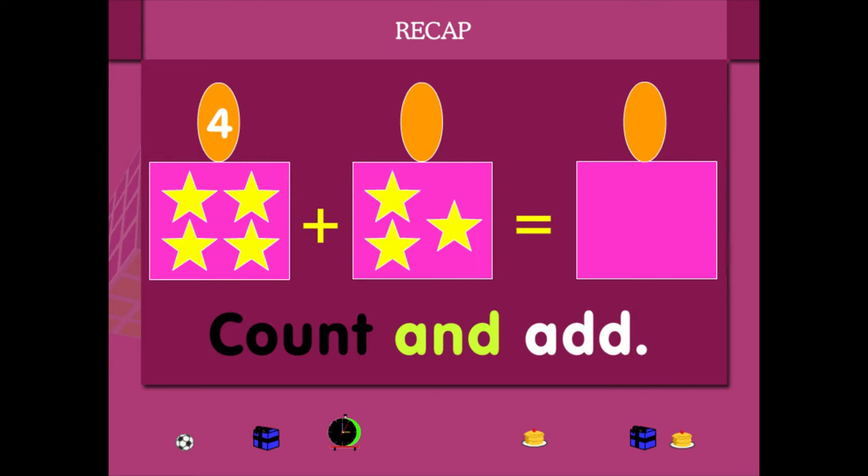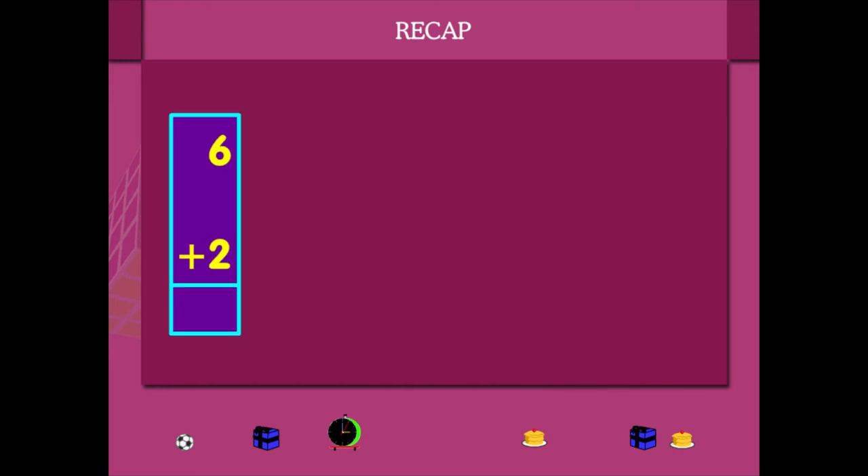The second box has 1, 2, 3 stars. So count and add: 4 plus 3 is equal to 7. It makes 7 stars.